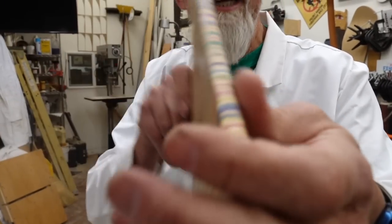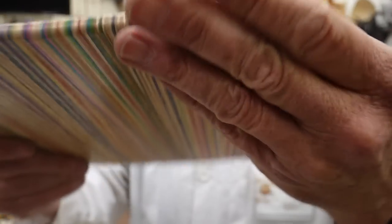So if you look here by radiusing this edge, you can see you get a really cool look as the colors wrap around. And once we clear coat that in, it will really be popping.